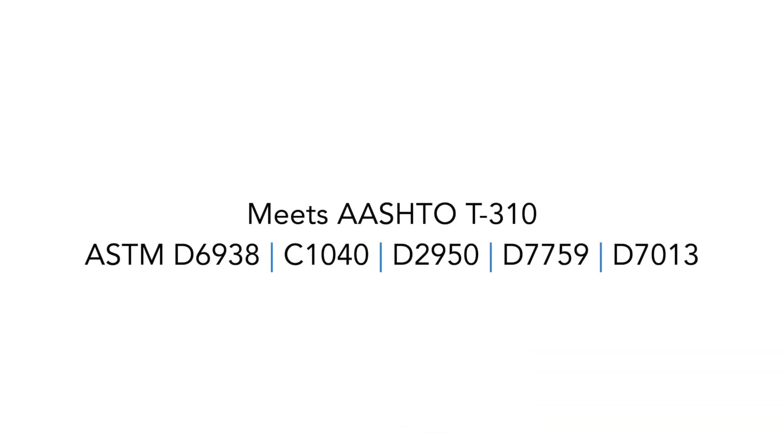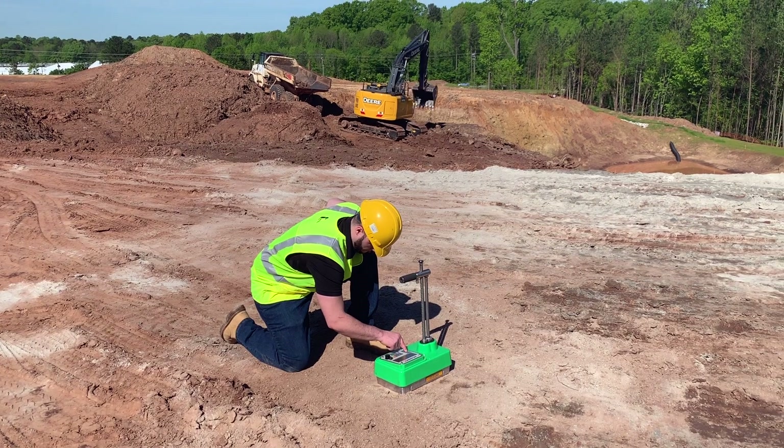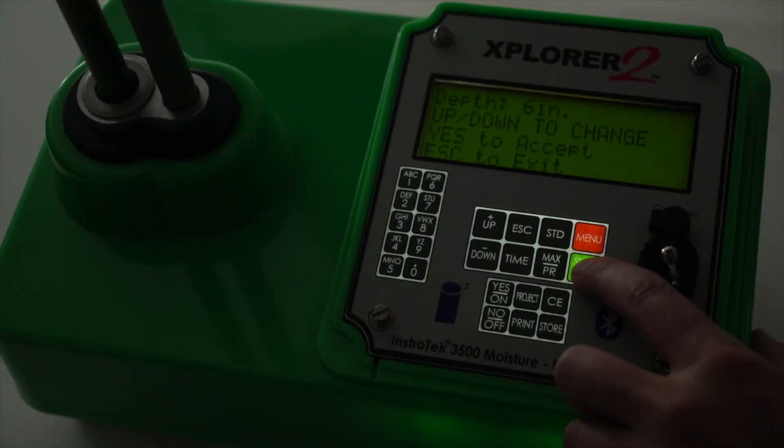The Explore 2 meets and exceeds all U.S. and international standards for nuclear gauge testing. New features like an extra-large backlit LCD screen and keypad make reading test results easy in direct sunlight or low-light environments.